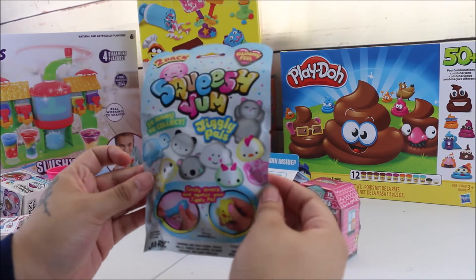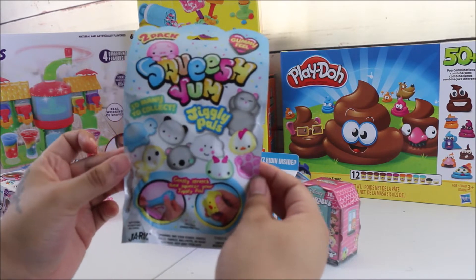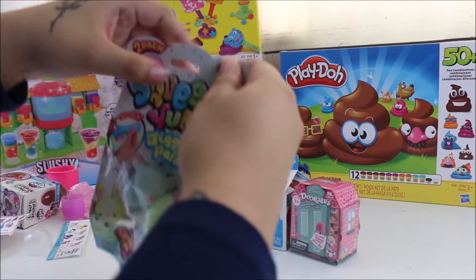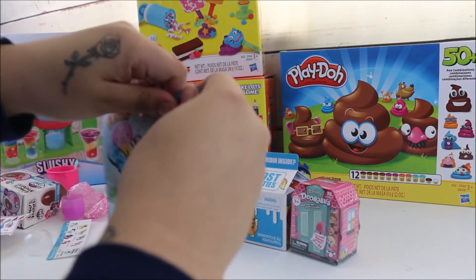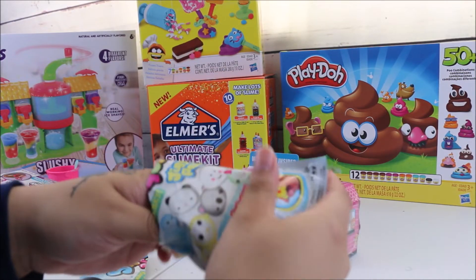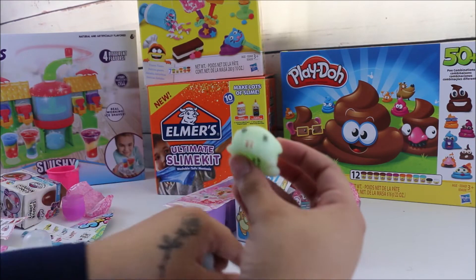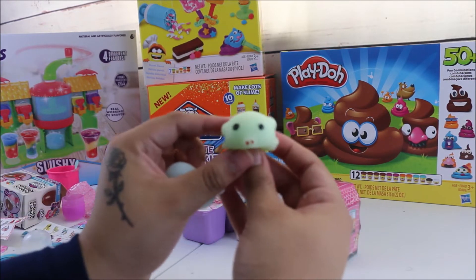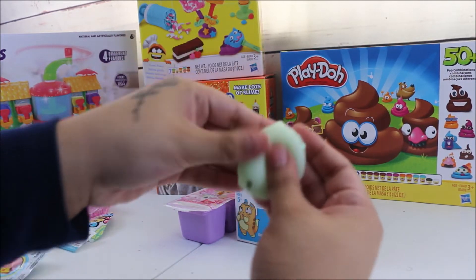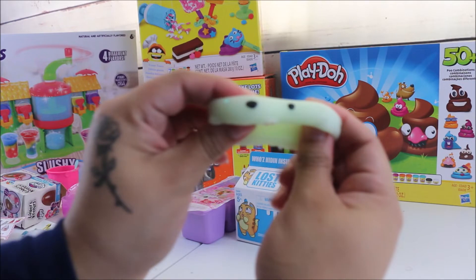Next up, these are called Giggly Pals — they feel really gummy and it comes with a pack of two. There's a lot to collect, so let's see the ones we got. We got these two — this one looks like a little pig, so cute! Look how squishy it is. These are really gummy and squishy; I definitely recommend you guys go out and get these.